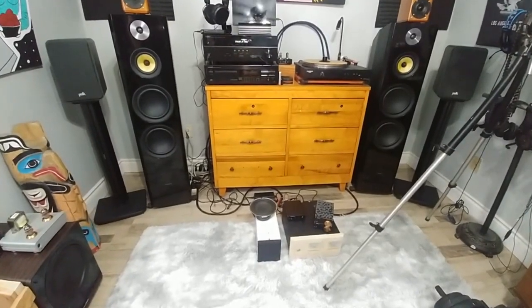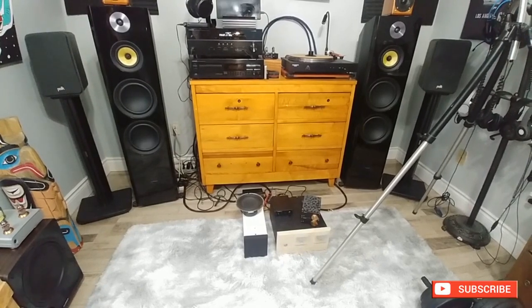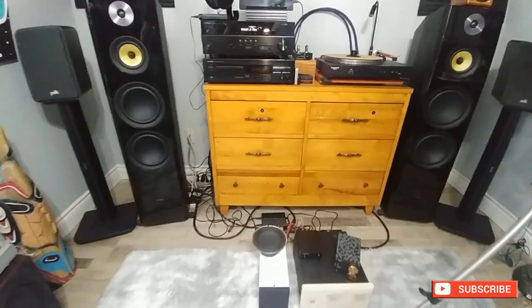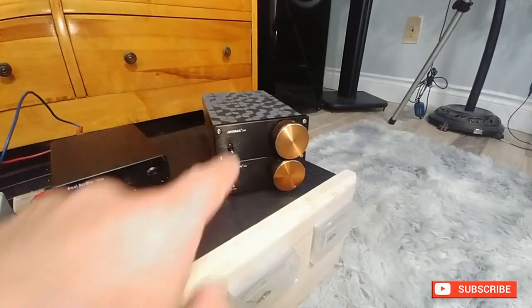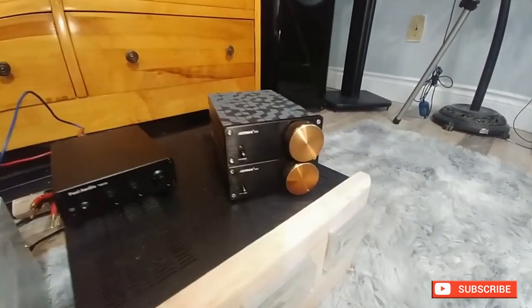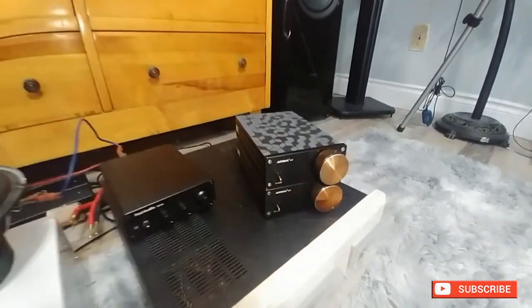I had someone ask me if I ever tried the TV-10D from Fozzie Audio in bridge mode. We all know that the other ones go into protection when you turn it up — at low volume they're fine. The 807 works pretty good but if you crank it up it goes into protection.